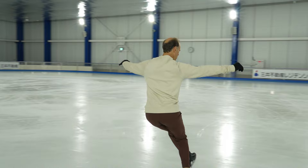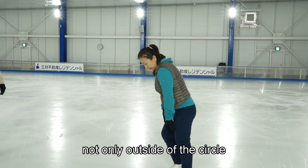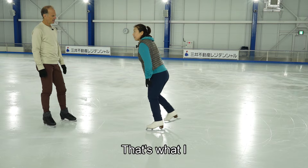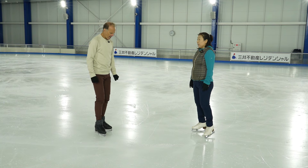Because not only outside of the circle, after the cross — turn and then push and then point, point, point. That's what I learned in the ice dance lessons.